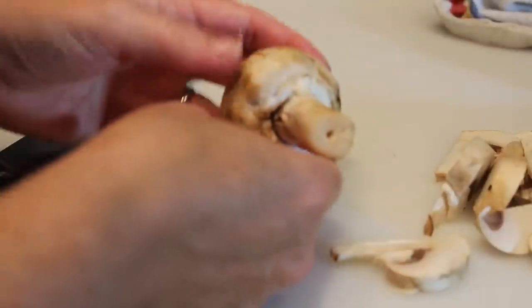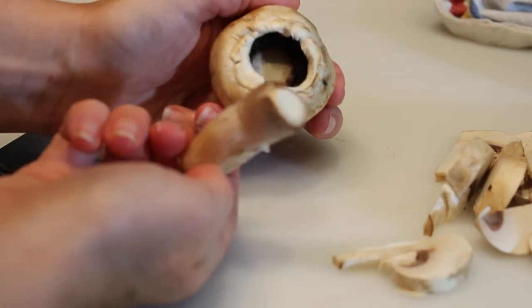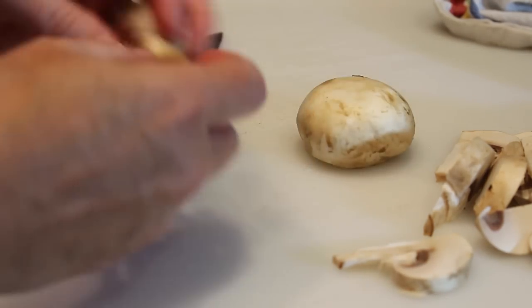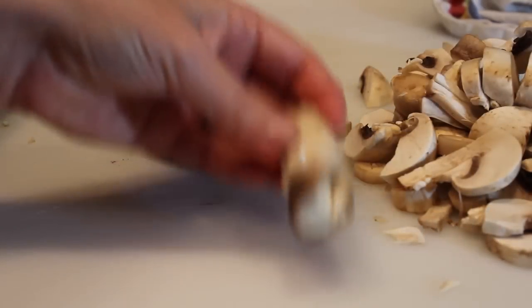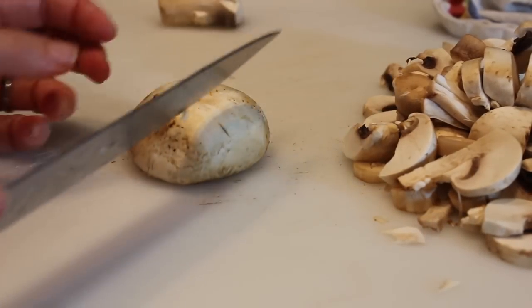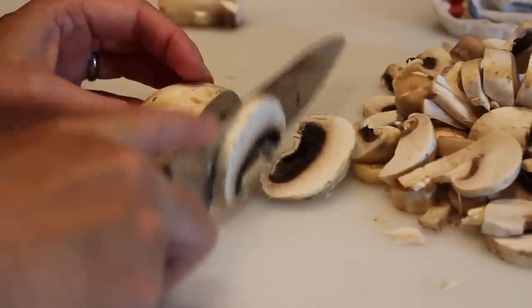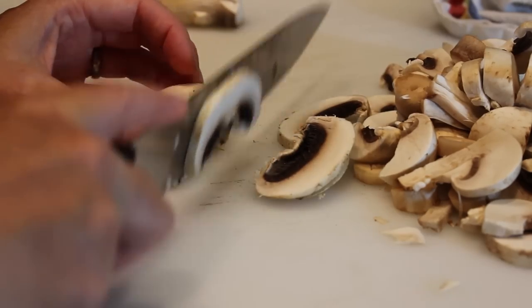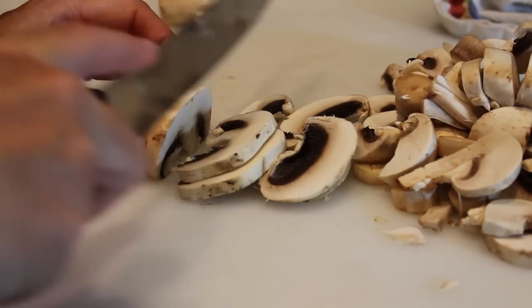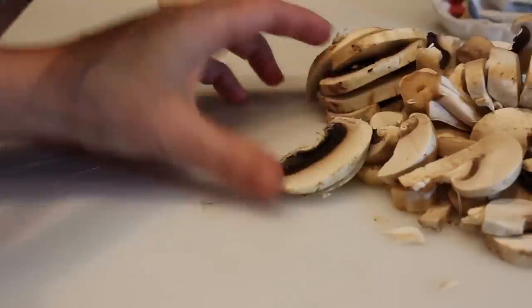If you prefer not to leave the stems in, you can just take your hand, usually bend it back and forth and it pops right out. Once you've removed the cap, you can lay it flat down — it's not going to roll — and begin slicing. This is going to give you bigger cuts than if you cut it in half the other way I showed you.